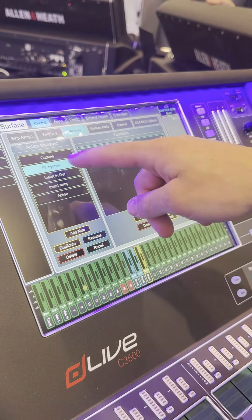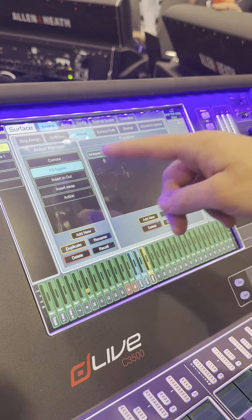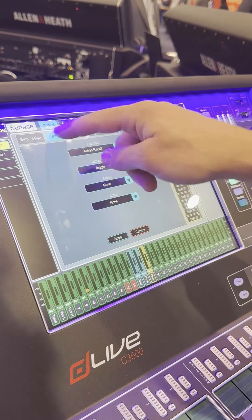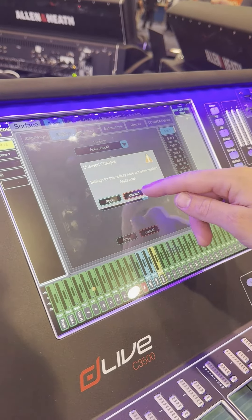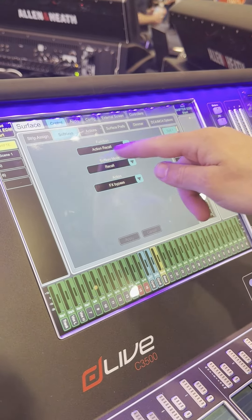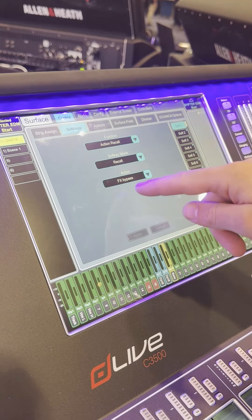All I have to do is assign this action to one of my soft keys by going to my soft keys, scrolling to button two. I'm going to discard these changes. I've got action recall — I wanted to recall my effects bypass.